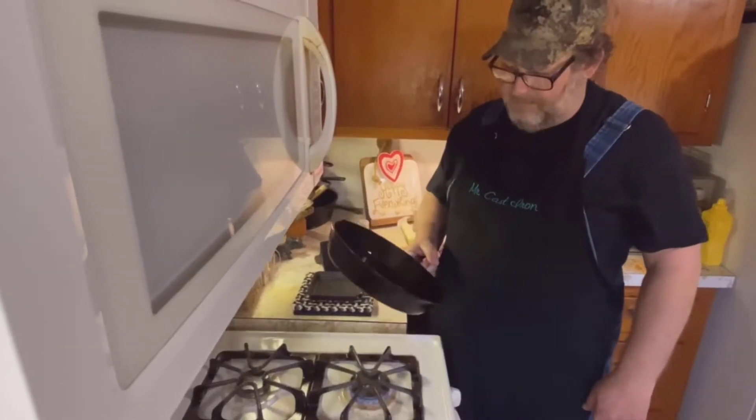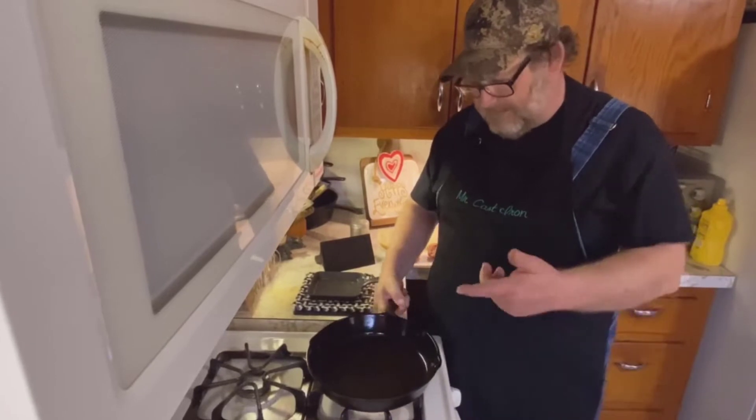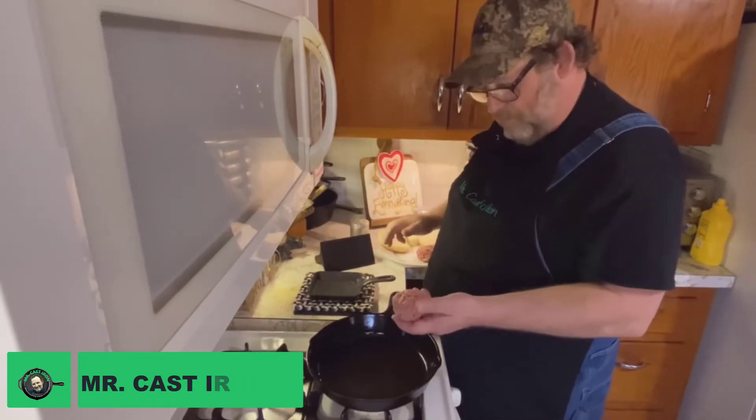Today we're going to make a simple cast iron burger. I recently seasoned this cast iron so I want to start cooking in it, and I've got some hamburger meat. This is 73-27.